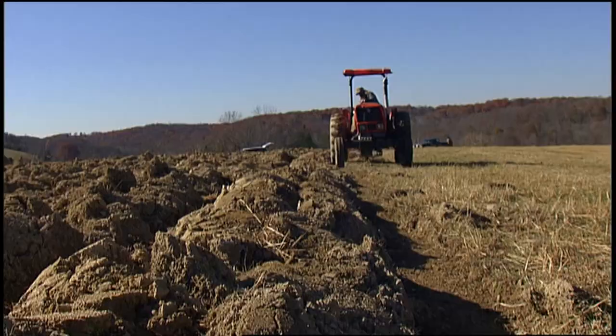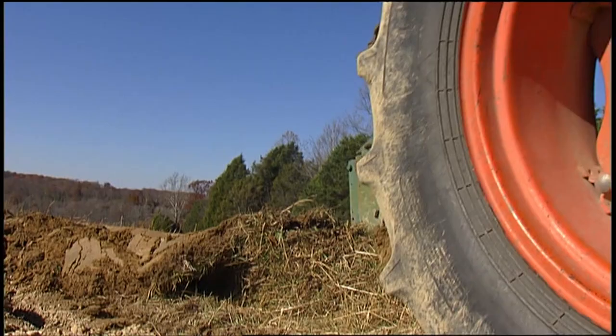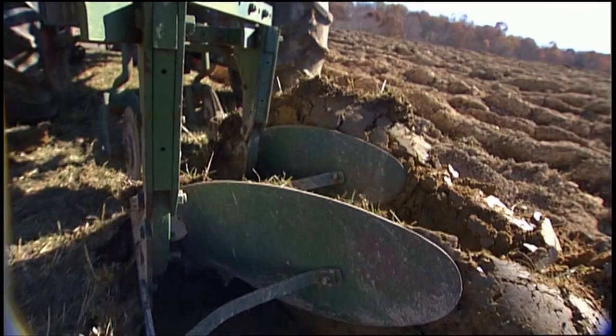This garden was a pasture last winter. I like to flip the soil over in the fall and leave it rough plowed. The freezing and thawing over the winter breaks up those clods and loosens and mellows the soil.